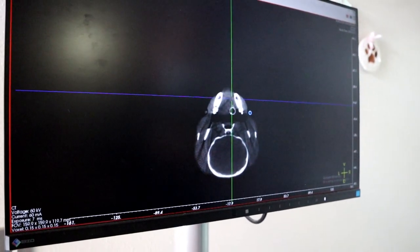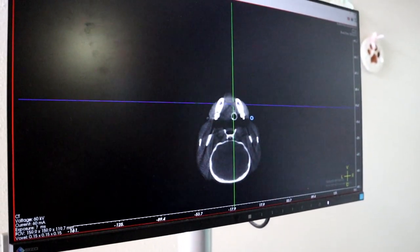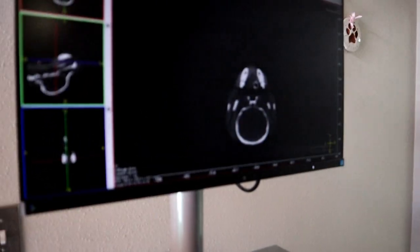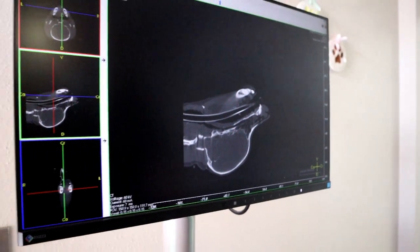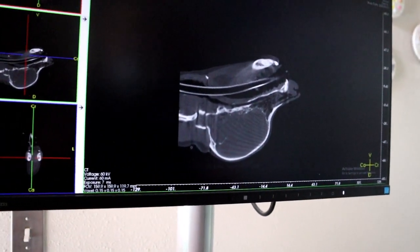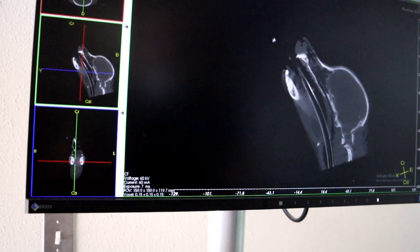Looking good so far. The computer's still thinking. Let's clear our image — we're going to full dynamic. There's the side view, so I'll just go ahead and rotate that into place.